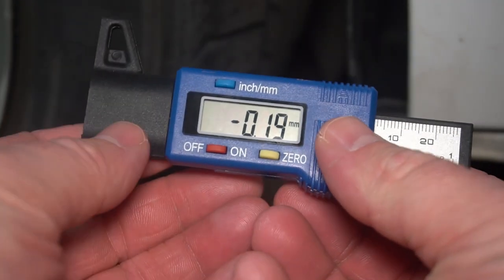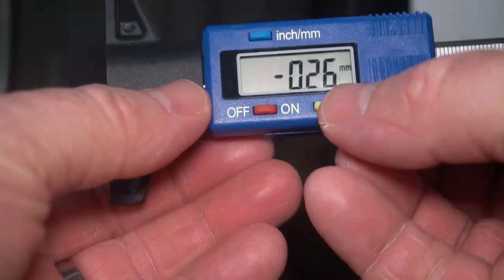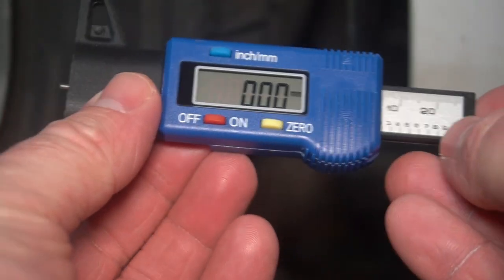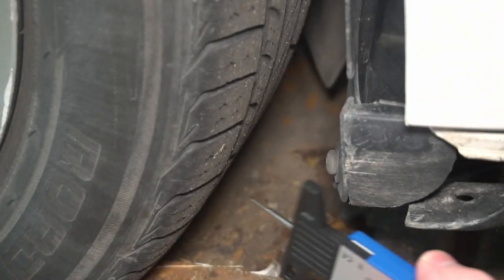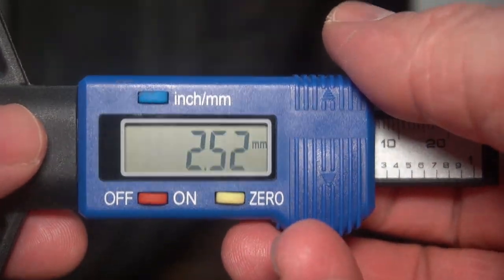To use this, after you turn it on, you want to push it into the tire on a part that doesn't have any tread, and then you'll set it to zero. Then you stick this out all the way and push it in where the tread is. 2.52 millimeters.